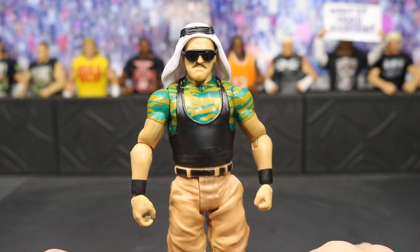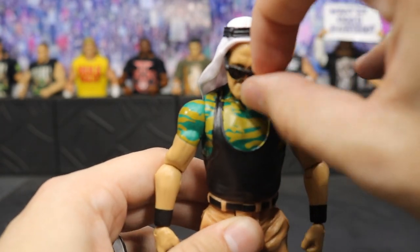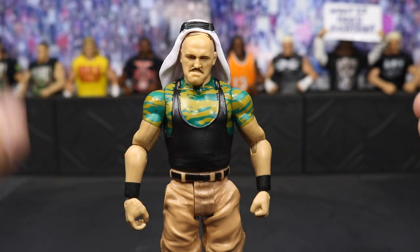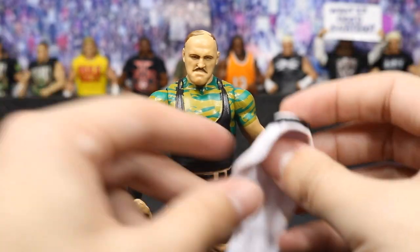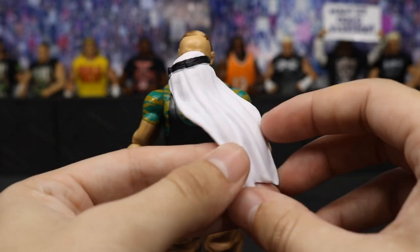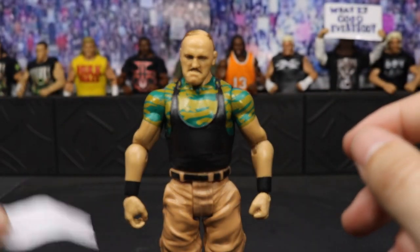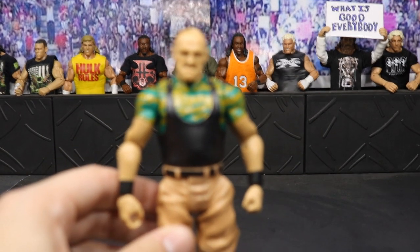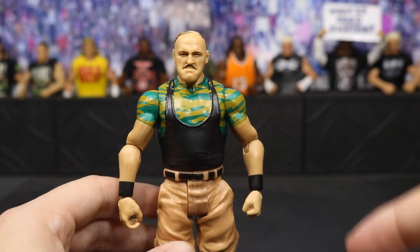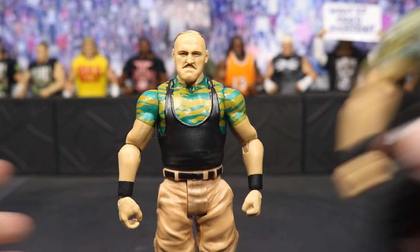Now moving on to Sergeant Slaughter — taking a closer look, he does come with two accessories: his turban and sunglasses. It's your standard 80s sunglasses and the turban looks really cool. I'm not sure if we've had this with Iron Sheik in the past — somebody let me know in the comments — but I think this would be really cool for a Sabu custom or something. I really do love this Sergeant Slaughter head scan; I think this is a new head scan.